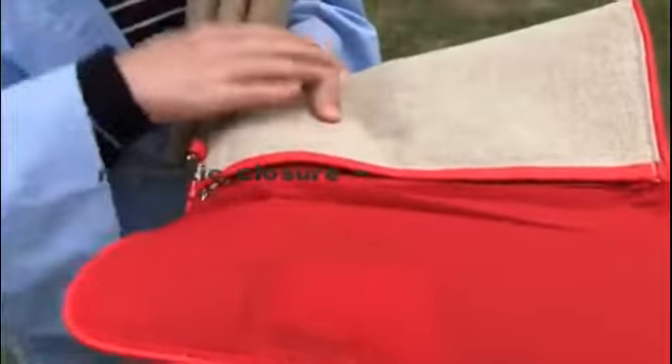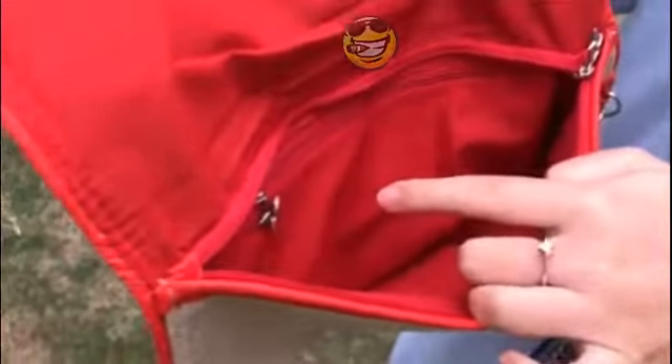All of the clutches have matching color lining and a pew trim. There is also an inner pocket that you can put your credit card and phone in.